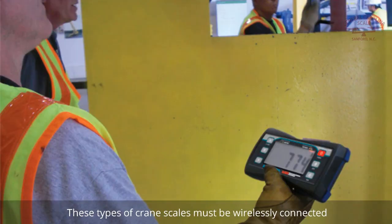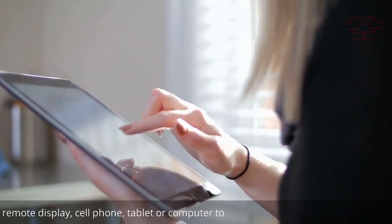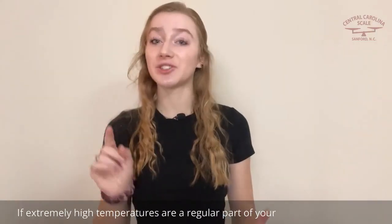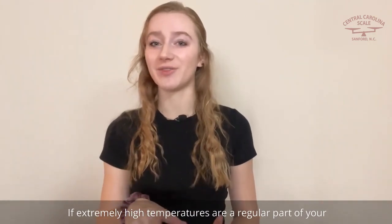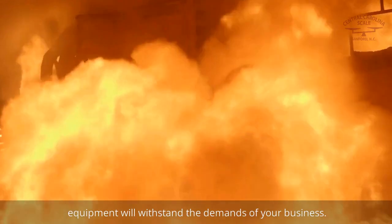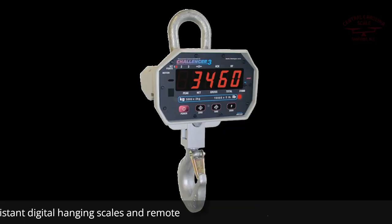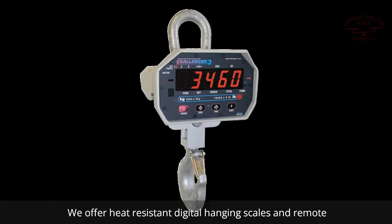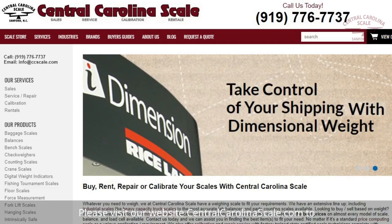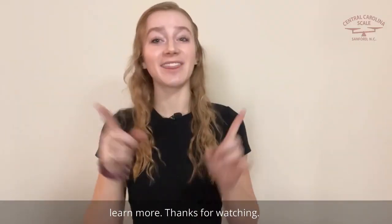These types of crane scales must be wirelessly connected to a remote display, cell phone, tablet, or computer to monitor scale weight data. If extremely high temperatures are a regular part of your daily operations, then you need to trust your weighing equipment will withstand the demands of your business. We offer heat-resistant digital hanging scales and remote display options, ideal for high heat facilities. Please visit our website CentralCarolinaScale.com to learn more. Thanks for watching!